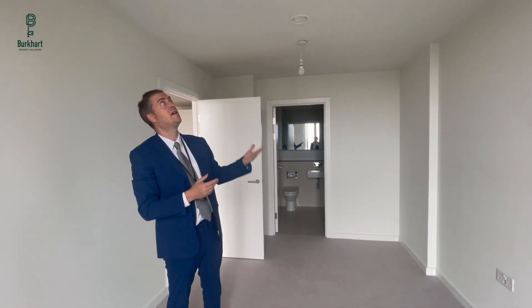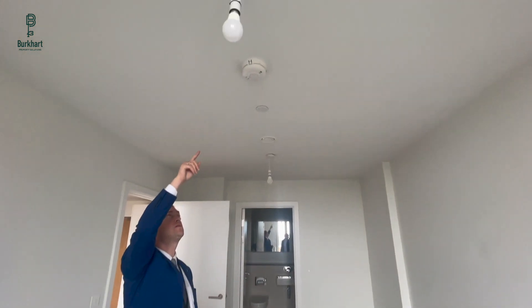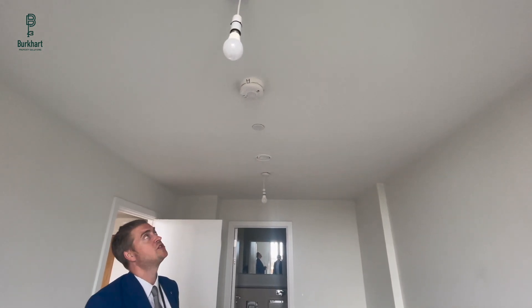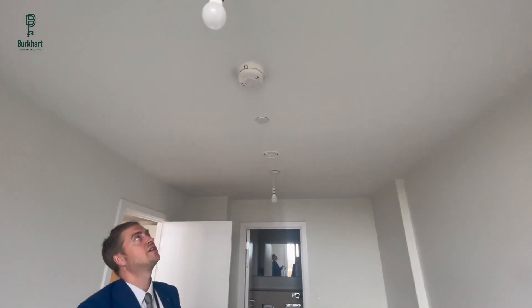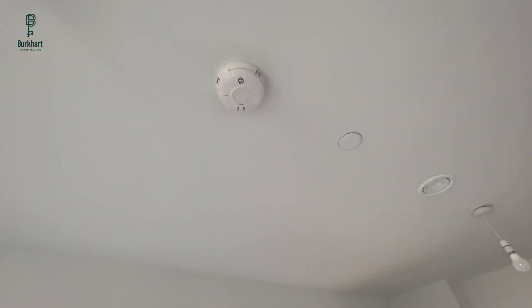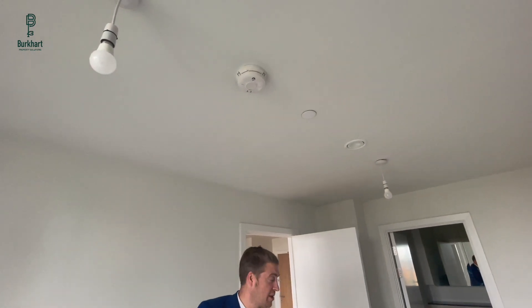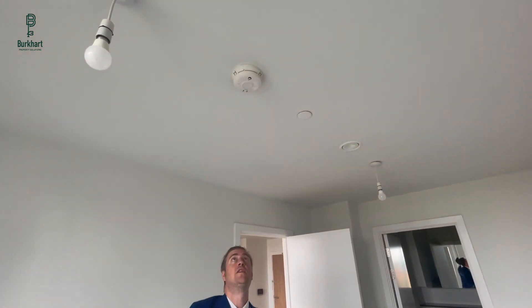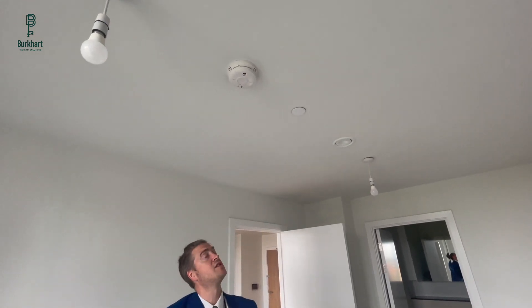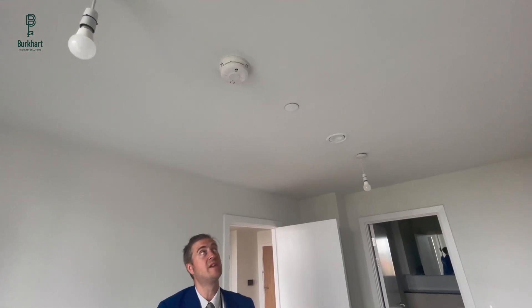You just press the middle button and it'll make an alarm, then press it again to stop it. It's hardwired onto the electricity but there's also a battery backup. We recommend that once a year you change the battery — it's a 9-volt battery — just to stop it beeping in the middle of the night. Also, when you do your household cleaning, just run a hoover around the edge so the dust doesn't accumulate, because dust can actually stop the alarm from going off in the event of a fire.